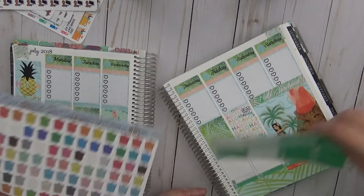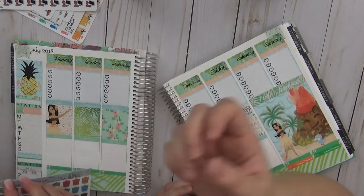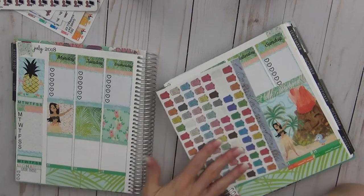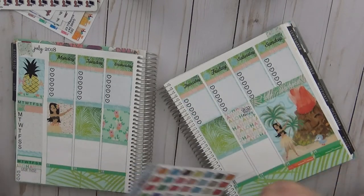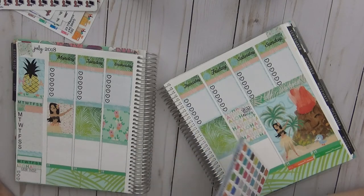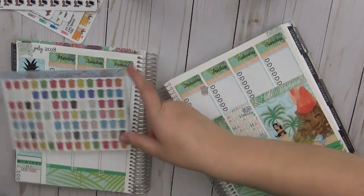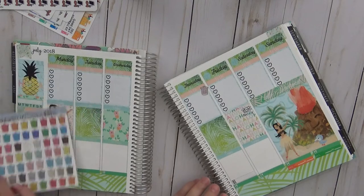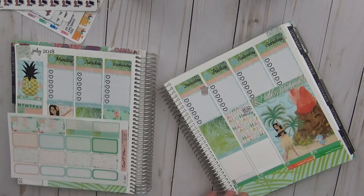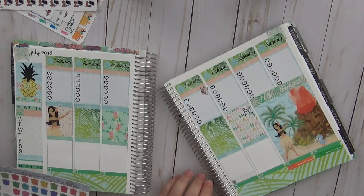Sarah uses a Creative Cavern Studios trash sticker. They bicker about sticker sharing and quarter boxes. Cricket holds the quarter boxes and Sarah asks for them. Sarah realizes she forgot to put a flag down on the other side of her planner.